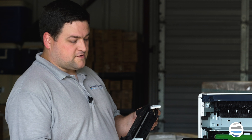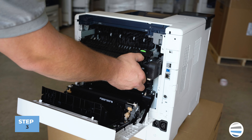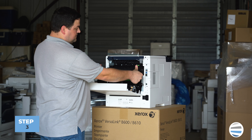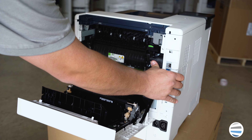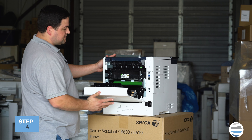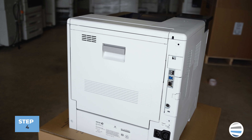To reinsert the fuser, you'll lay it on the shelf like so. Take your thumbs, give it a good push in place and it'll click, then close your rear cover and you're done.